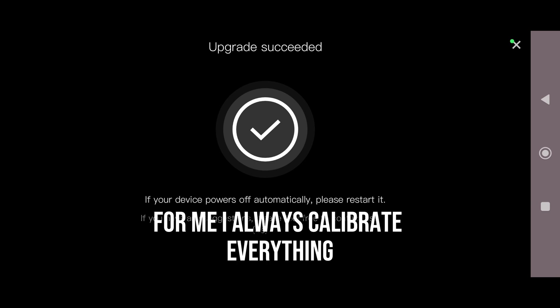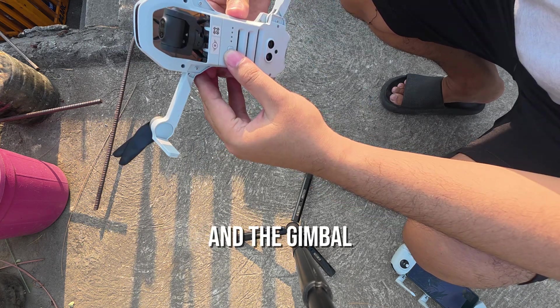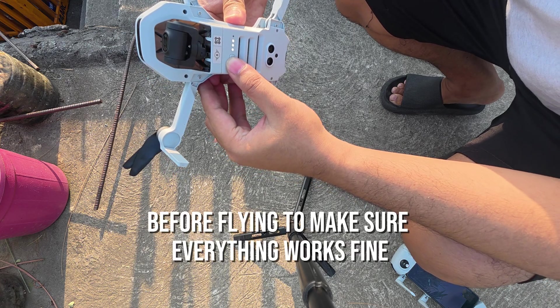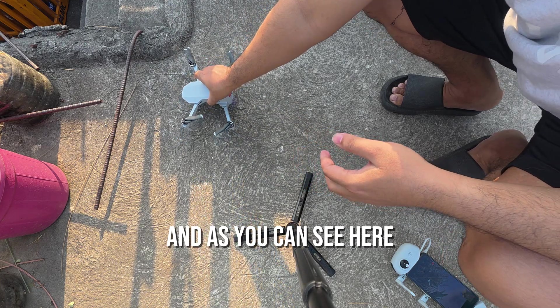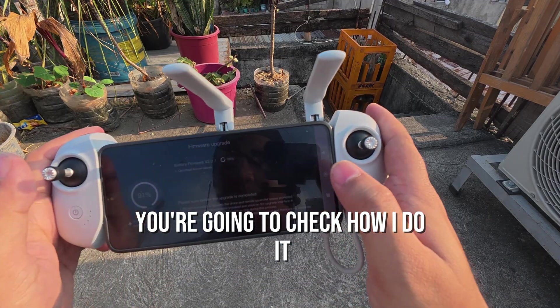For me, I always calibrate everything — the compass, controller, and the gimbal — before flying to make sure everything works fine. And as you can see here, you're going to check how I do it.